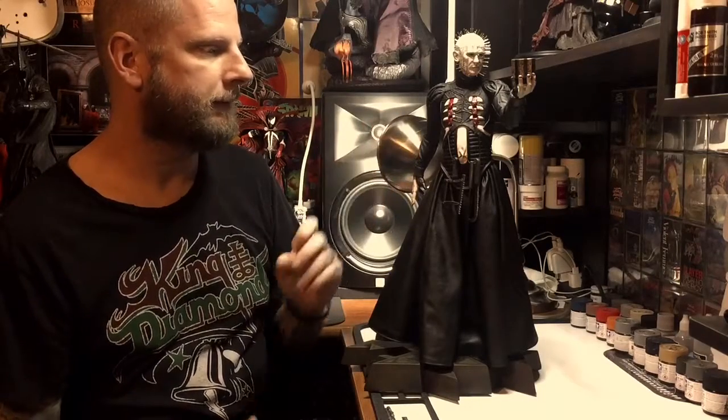What I'm going to be reviewing today is the Sideshow exclusive Hellraiser Pinhead — the premium format, item 10600. The exclusive version had the puzzle box in the lament configuration, while the standard release just had the unsolved puzzle box. That's about the only difference, other than the lower release number.